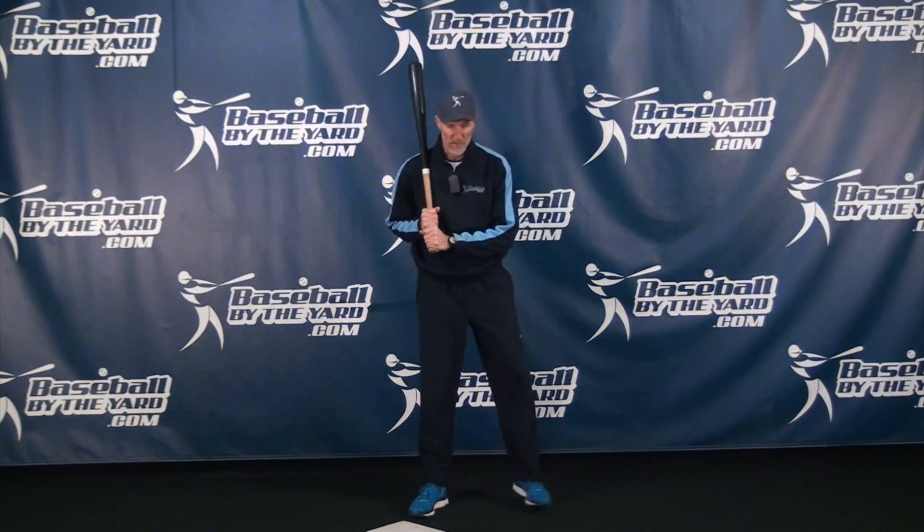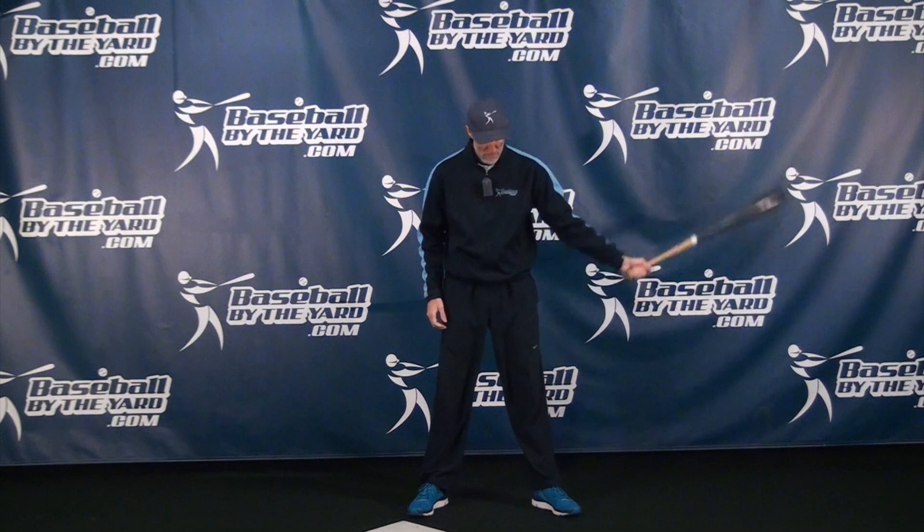Hi everybody, welcome back. Today's video I am going to share with you a great drill that you typically see more in older kids, but it is a great one for any age. And as I said, it doesn't even involve swinging a bat. It's called the stand-in drill.